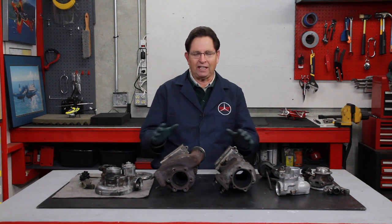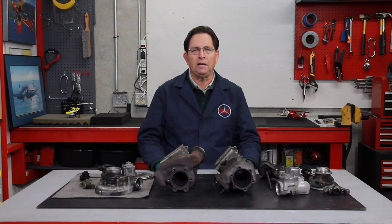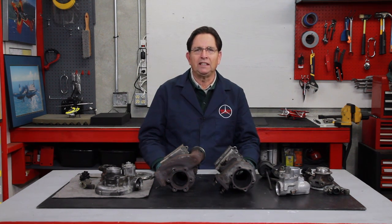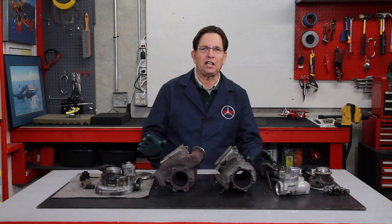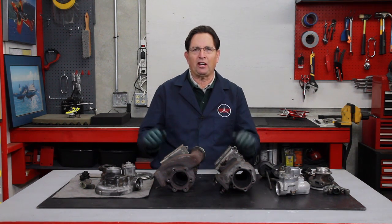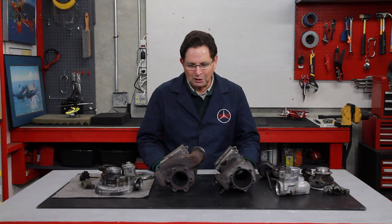I thought, okay, let's do this — let's get some turbos, start taking them apart and figure out how we're going to get the instructions written and the parts in. And within two weeks, I ran into a big snag. They use two different types of turbos on these cars. There doesn't seem to be any rhyme or reason as to why they use one as opposed to the other, and the numbers vary all over the place. So not only will I have to come up with one kit, I have to come up with two kits.